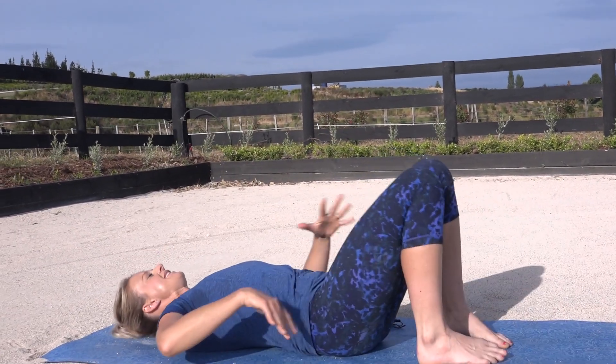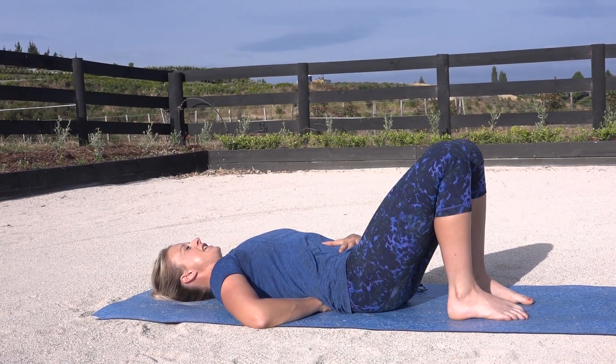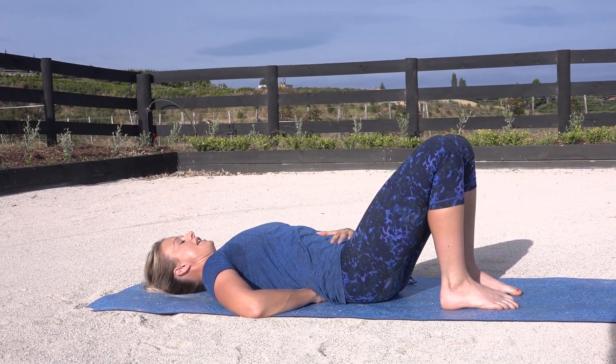So let's come on down. We're going to start lying down on our back. Slide one hand underneath your lower back and the other on your lower abdominals, and then just allow your shoulders to really relax.